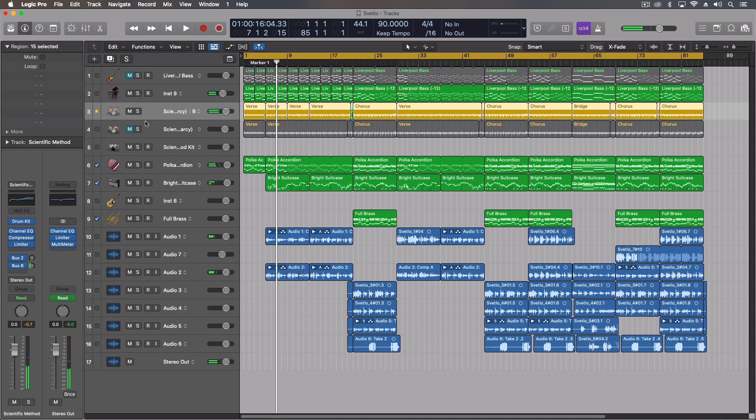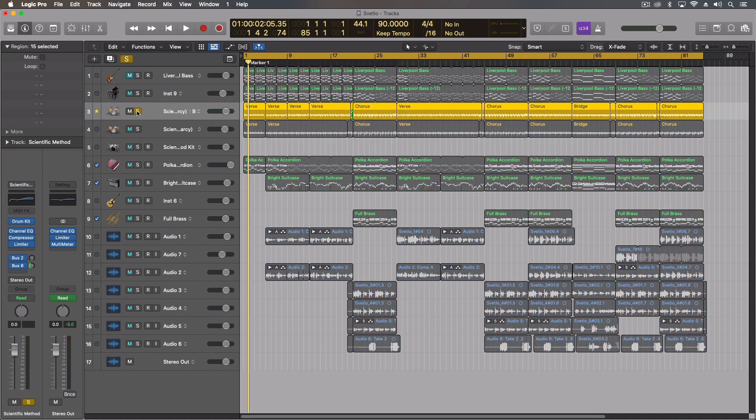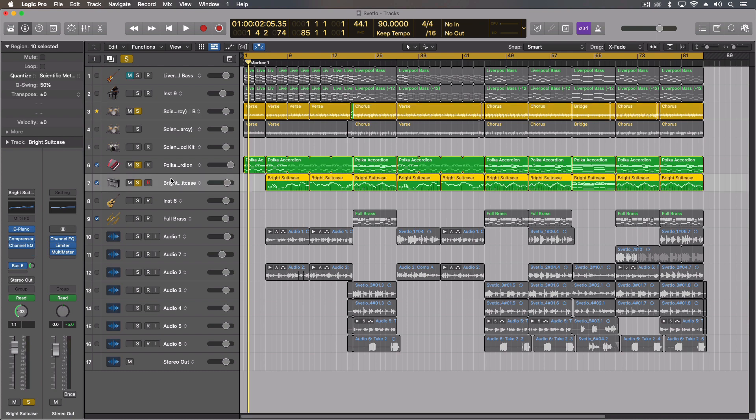Very similar — it's essentially the same kit, just with different performance parts. One of the things we did was change the hi-hat pattern, but there are a number of other changes. One of the reasons there are two tracks is that originally I had a part in here that I liked — we started with and I started writing this song with essentially three instruments: this polka accordion, this electric piano, and the drums. This is where it all started.